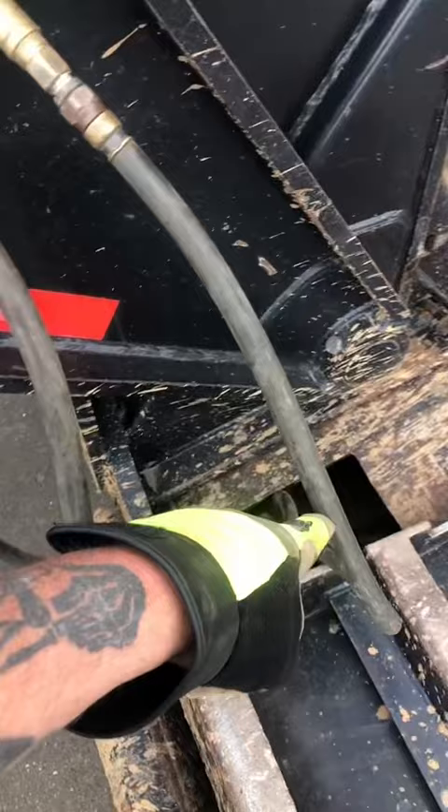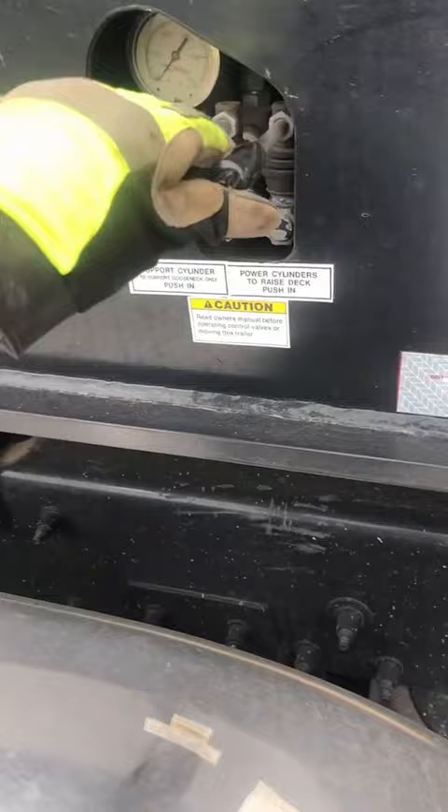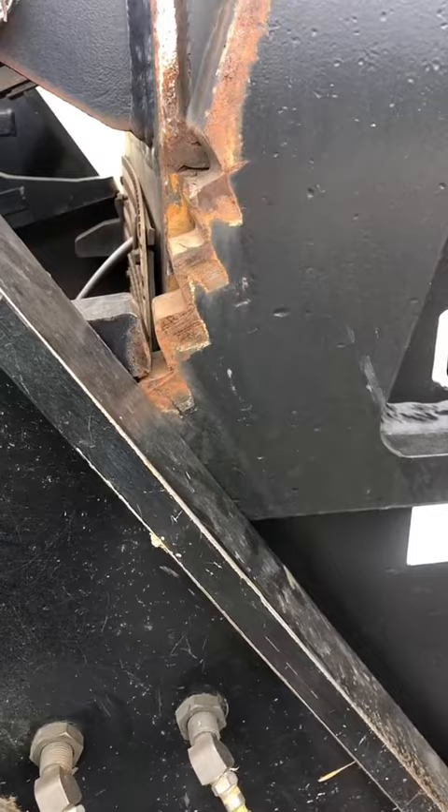Tuck the lines in there. Somebody was asking me about the wet line — what does it do? It's the hydraulics that controls these rams right here. This one picks the trailer up, and this is your height adjustment. I got it sitting on four right now, so we're gonna put it all the way up.